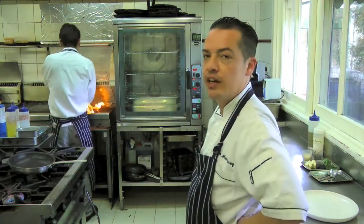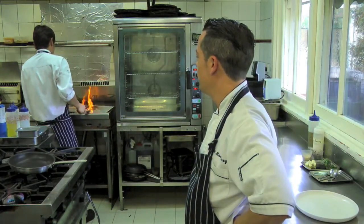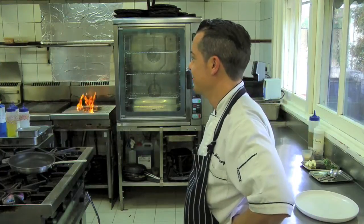My Japanese master chef there, sorting it out. How's it going there, Chef Ishikawa? Maybe a few minutes.